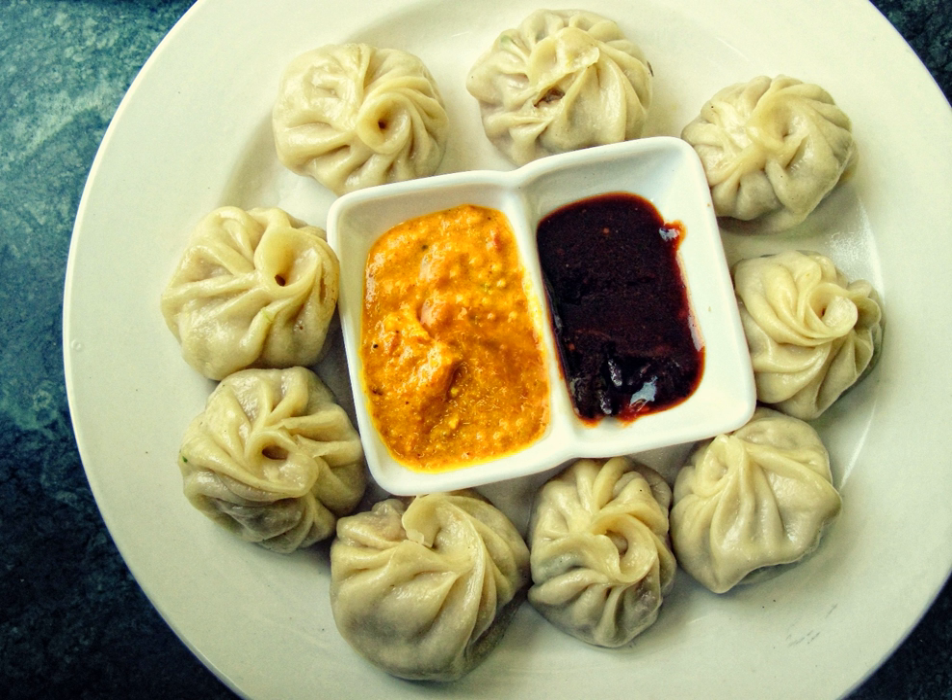The dish is believed to be of Tibetan origin and has since spread to neighboring countries along with the influx of the Tibetan diaspora. Since this dish was initially popular among the Newar community of the Kathmandu Valley of Nepal, one prevalent belief is that traveling Newar merchants brought the recipe and the name momo from Tibet.